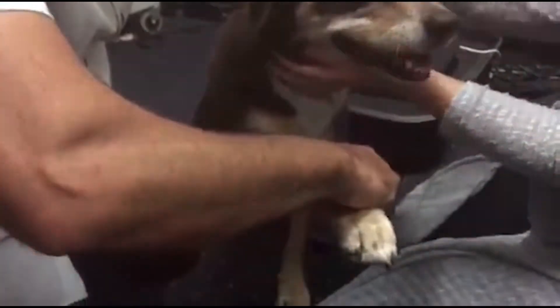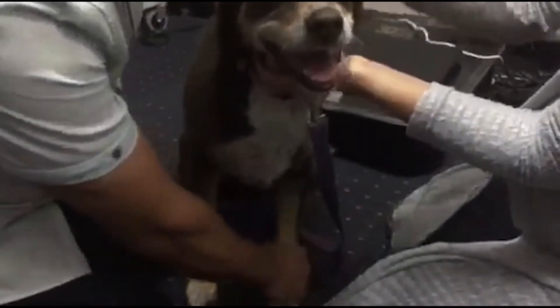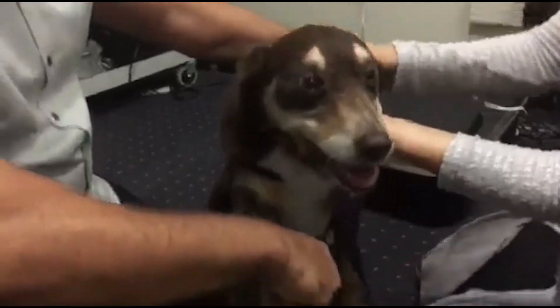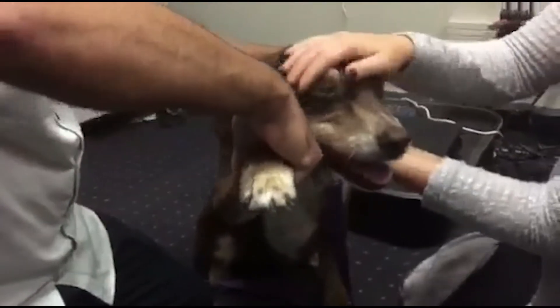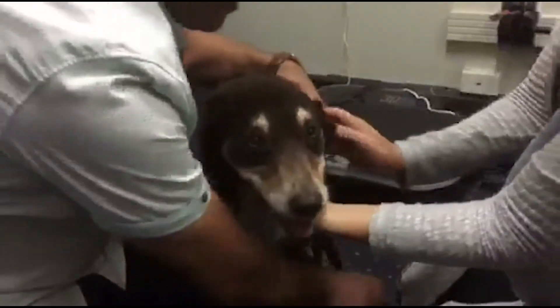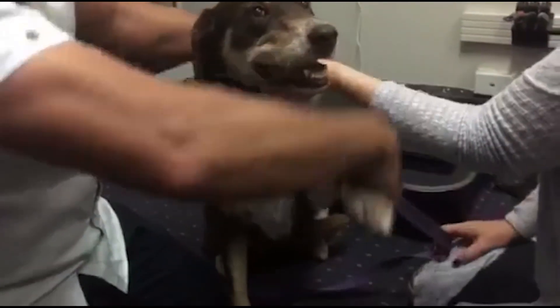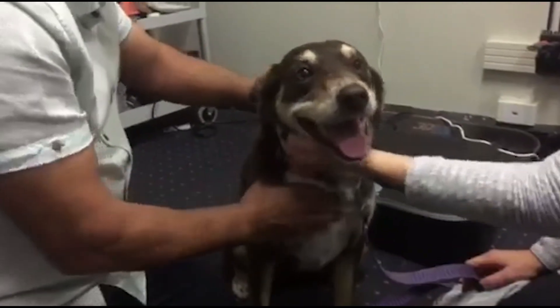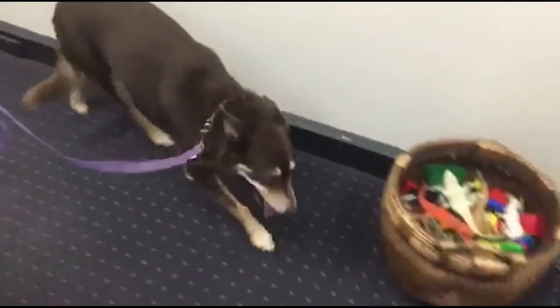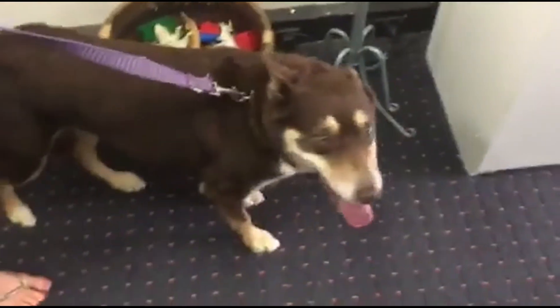There we go. That's better — it goes up much further now. That's great, all the way up there now. Let's just test that one again. And she's taking a step forward.